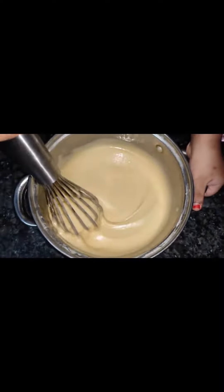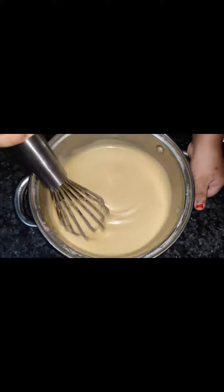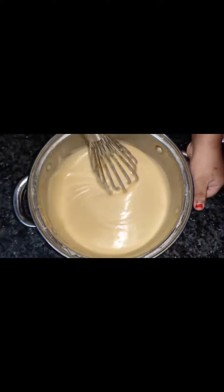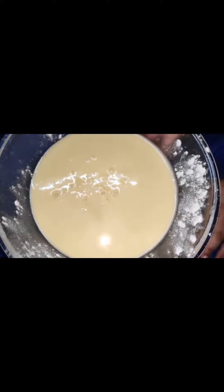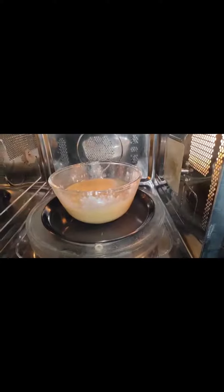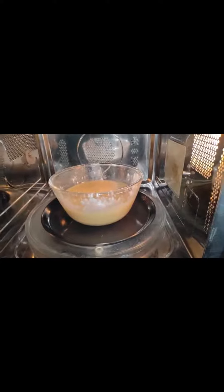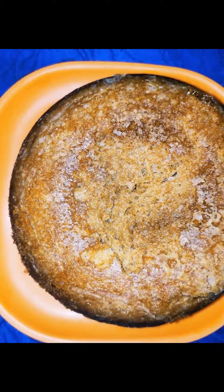Ta-da! My batter is ready. I will put it in the greased bowl. My bowl is all set ready to go into the oven. I have put the bowl in the oven and I am going to set the time.